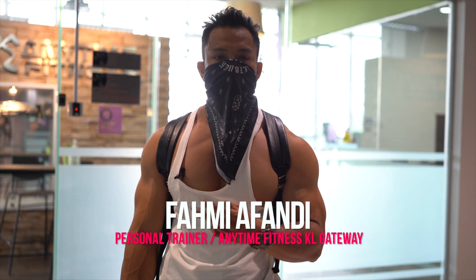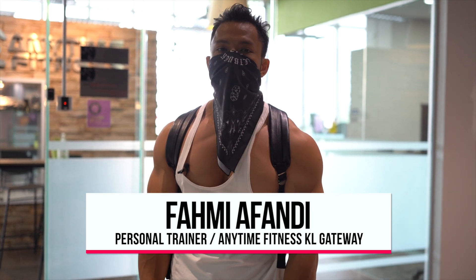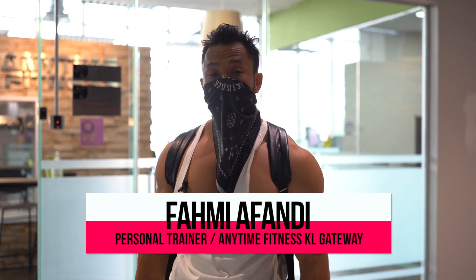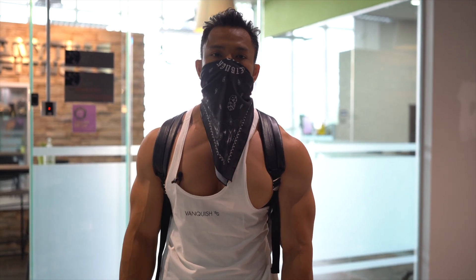All right guys, I'm Muhammad Fahmy Ben Affandi. I'm a personal trainer at Gym Anytime Fitness KL Gateway. Today I'm going to show you how to work out chest.